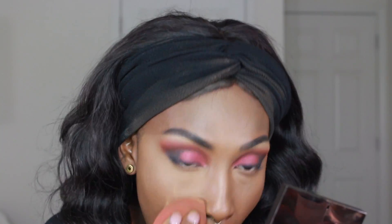After applying my contour and highlight, I'm going in with my foundation brush with a little bit of foundation and blending over all the areas where I applied my highlight and contour, so everything really blends together and you don't see where the highlight starts and stops. Then I'm going to set those highlighted areas with Laura Mercier translucent powder.